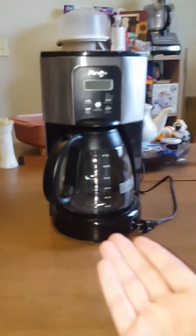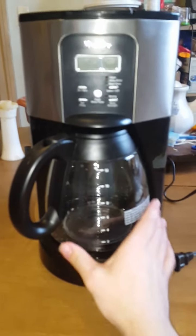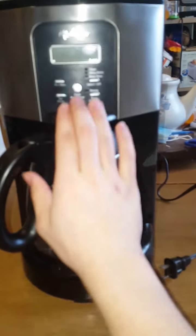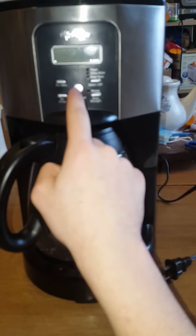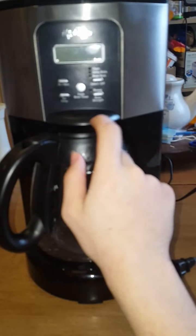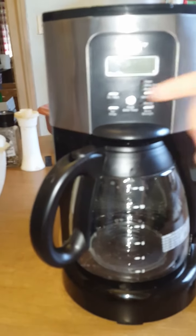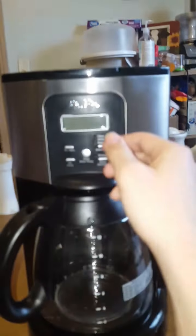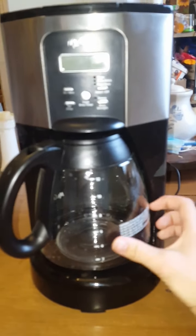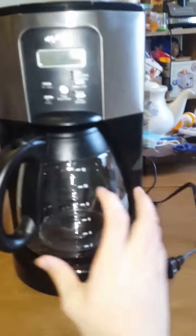Here's the coffee pot. I did fix it — what was wrong with it was some of these buttons were sticking. The button area kept turning the coffee pot on by itself, so I had to go in and fix it. And there we go, we have a coffee pot to test out.